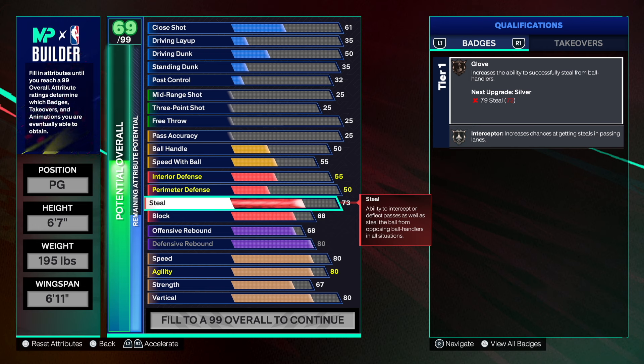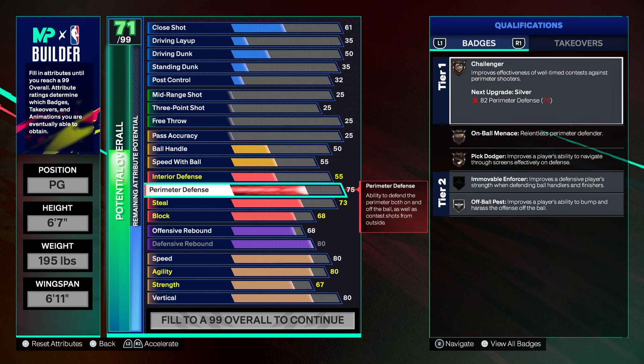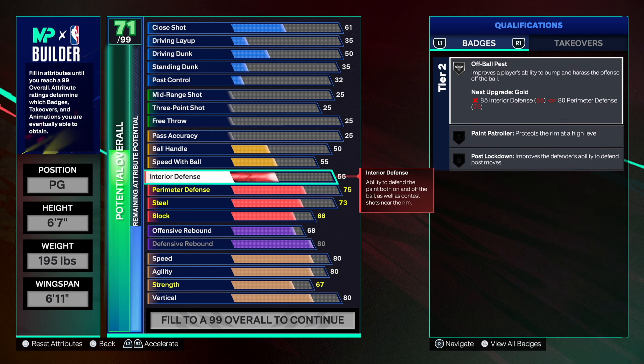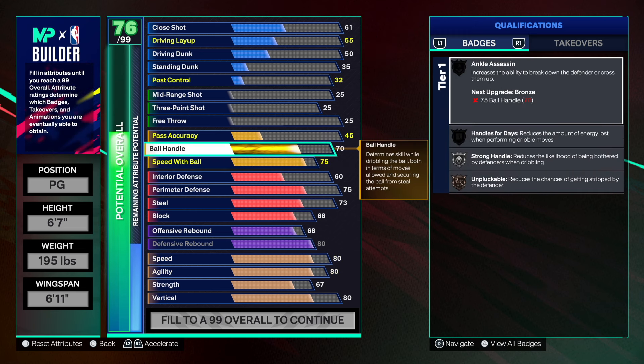73 on the steal — that gets us silver interceptor. Then 75 on perimeter defense, which lets us do some good things. I would have loved to get bronze move before, but you can customize that if you want. And 60 on interior defense.